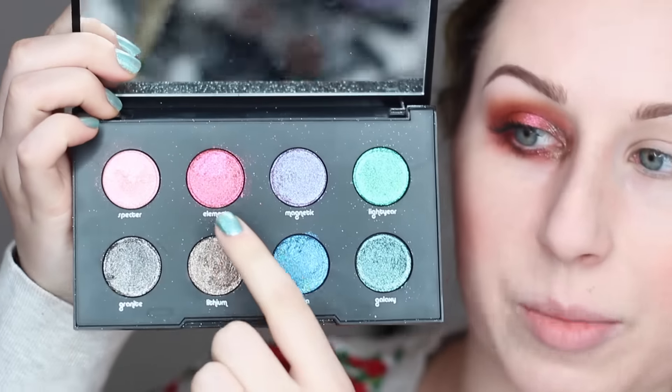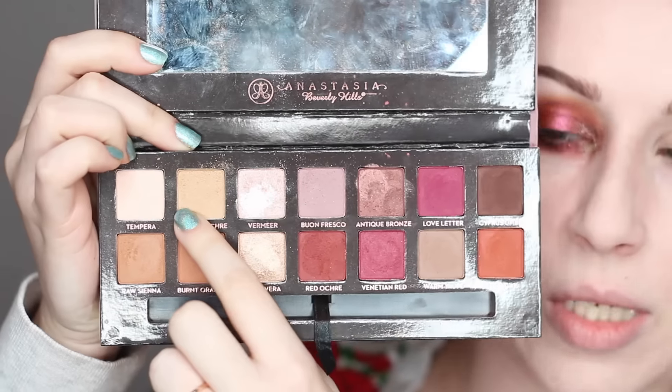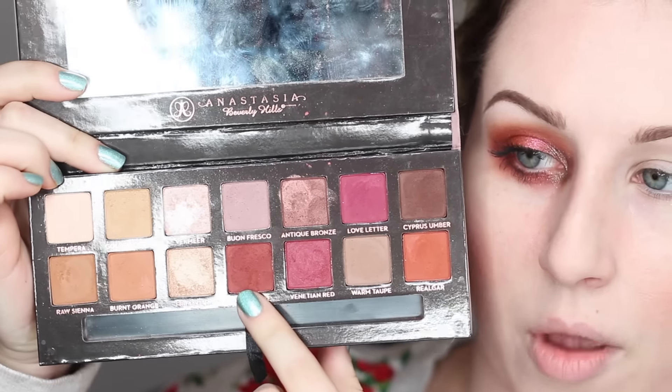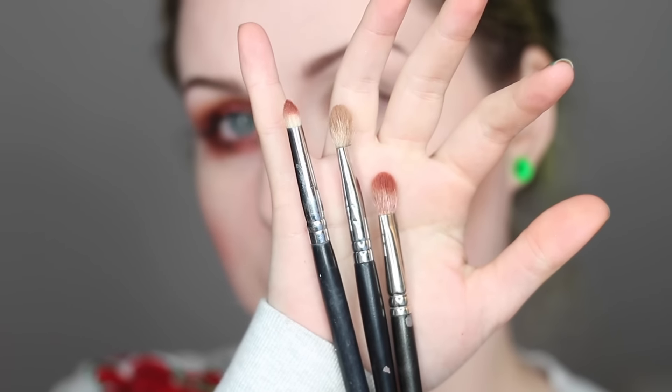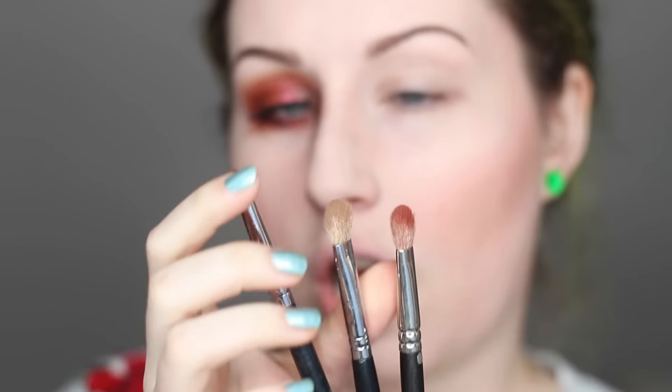The Moondust palette colors I'm going to be using today are Element as well as a little bit of Lithium. I'm also going to be using a little bit of Golden Ochre, a little bit of Realgar, and then Red Ochre as well. For brushes I'm using three — two 217 ones, one for the softer color and one for the red, a little pencil brush for underneath the eye, and a small synthetic brush to apply the glitter onto the lid.